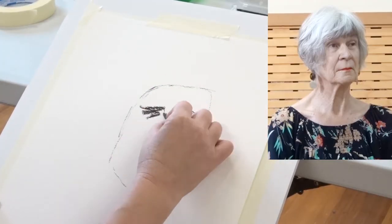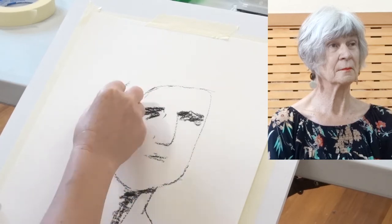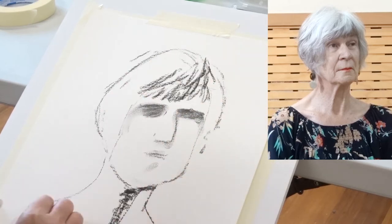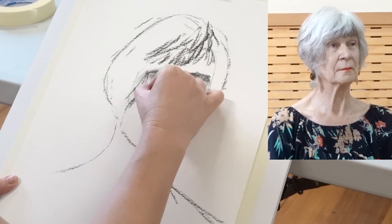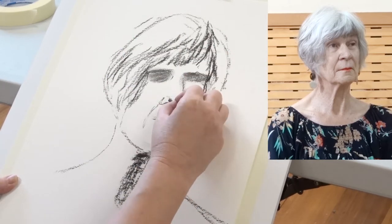I decided to start with a charcoal sketch. This first drawing will take me 40 minutes. I'm using soft vine charcoal to start with because it's easy to rub off and adjust the details.